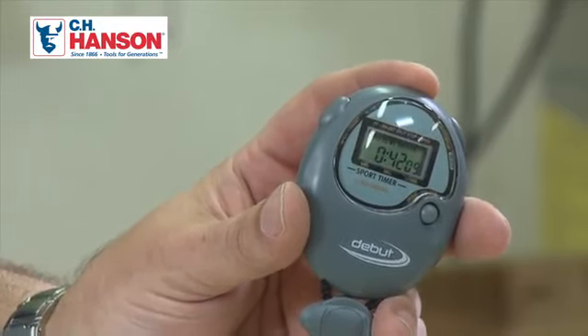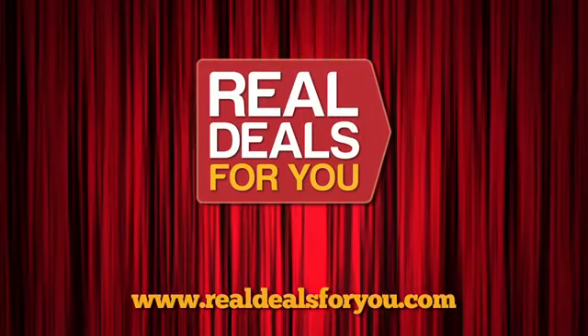I'll bet you can't beat that. If you'd like to try, for more details visit realdealsforyou.com. Thank you.